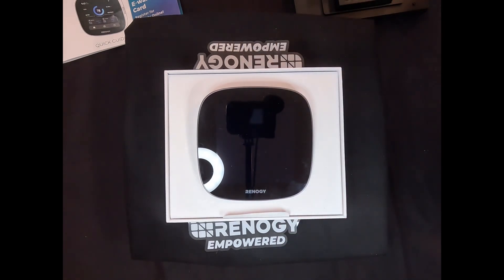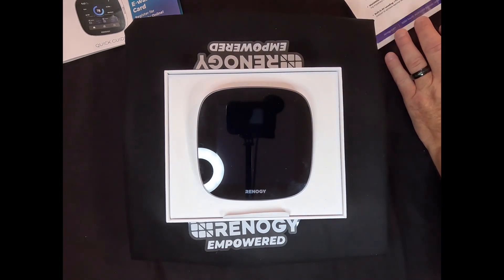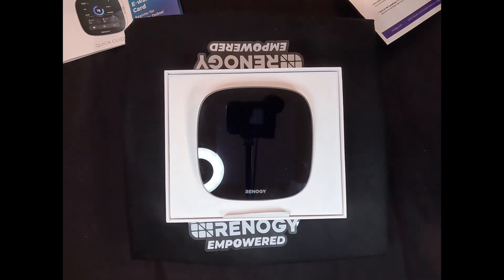Let's talk about the features of the Renogy One Core. Basically it's a comprehensive solution for monitoring all of your energy components — solar, batteries — from anywhere in the world as long as it's connected to Wi-Fi. It has 24/7 energy analysis, worldwide monitoring, built-in RV leveling — which doesn't actually level your RV but shows you how level it is while you're positioning it, like other products RVers use to get level before stopping. It also has smart home integration, easy installation, and over-the-air updates.